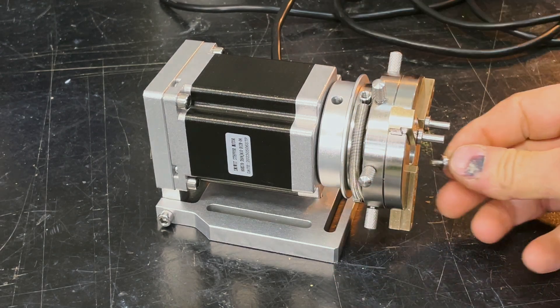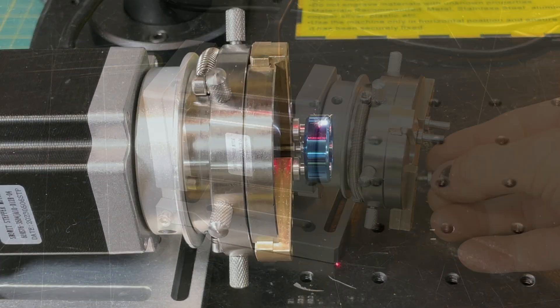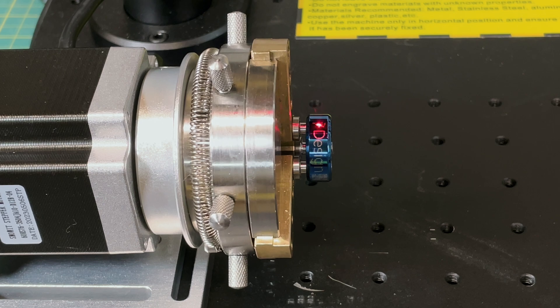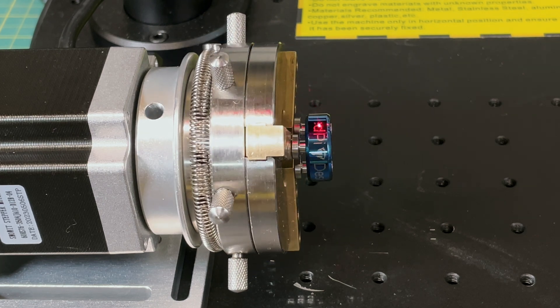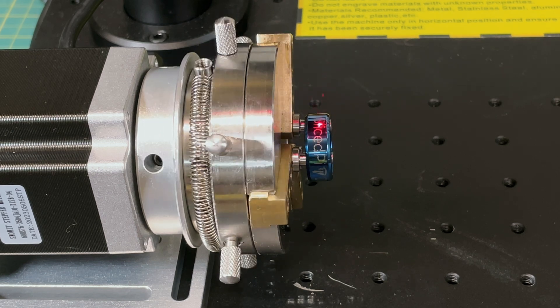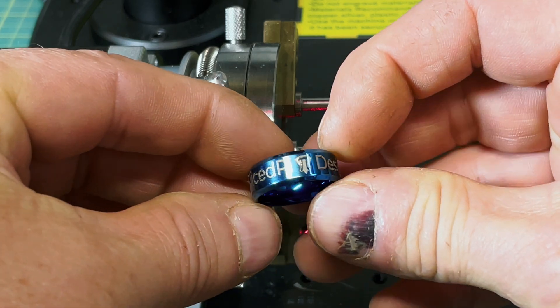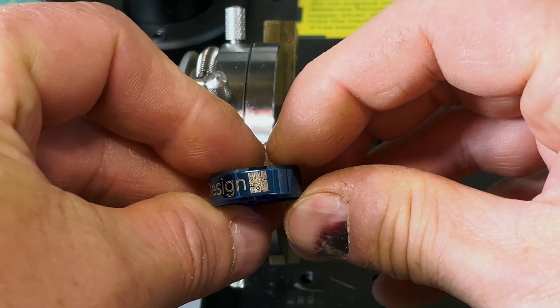I did have to make one change to the chuck — changing the spring from compression to expansion. Because I'm engraving a ring, I want the pins inside the ring pushing outward to hold it rather than clamping it. It took about 20 seconds to pull the pin and swap the spring. After that I put the ring on and did a two-pass engrave: first a fill pass, then an outline pass to make sure all the lettering was crisp. The logo looks sharp and there's even a QR code on there, though it's probably a bit small to actually scan. Fair warning: the documentation for the rotary is essentially non-existent.